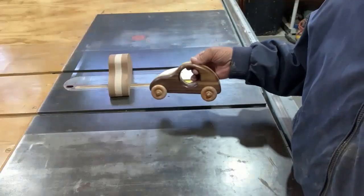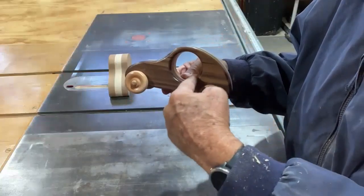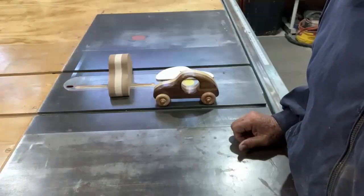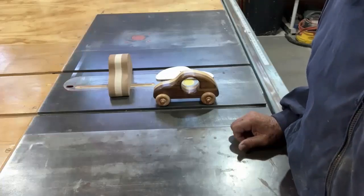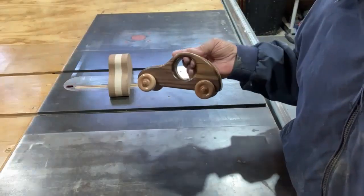In this video, I'm going to show you how to make this push car for a young child. What's nice about it is it has this circle that the child is able to put his hand around and push. I belong to the Ward Workers Association, and we make over a thousand toys a year that we donate to our fire department during the holidays. They distribute them to their fire stations, who distribute them to kids in need, and this is one of the toys that we make.